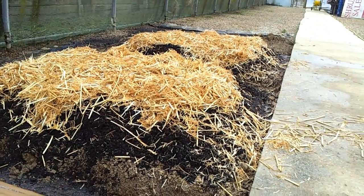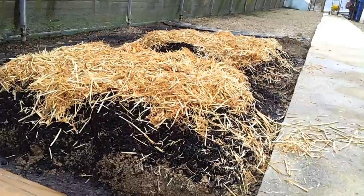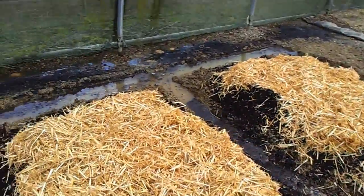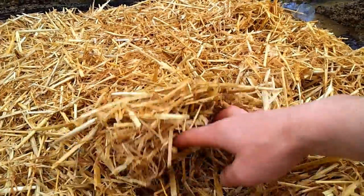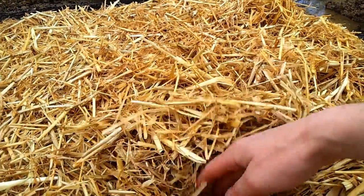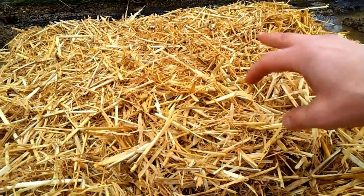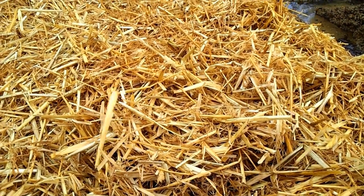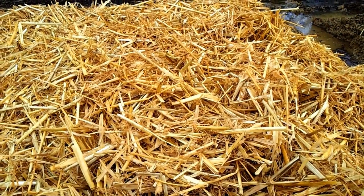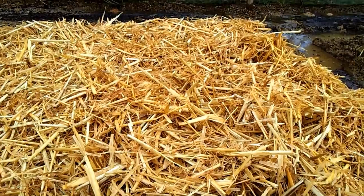One reason I'm using the straw under the cardboard is to give it structure, to maintain air underneath, and hopefully provide a nice little home for worms to live in and break down the straw. I'm not sure it's their favourite food, so I'm going to have to mix some other bits and pieces in there — I'll probably bring some food scraps from home.